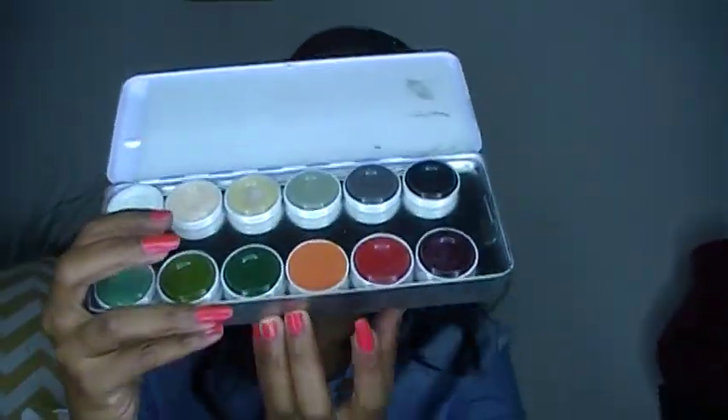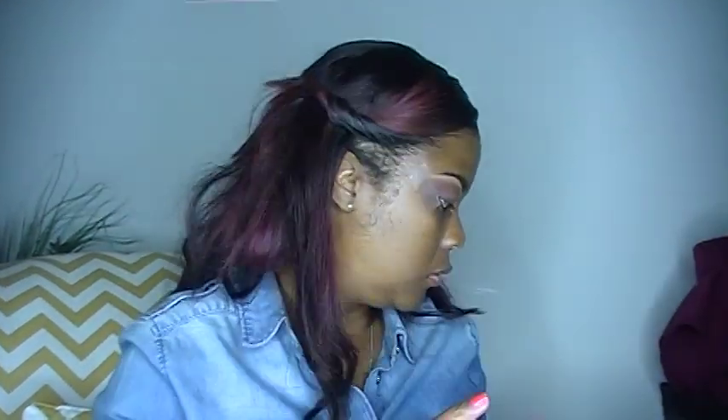Now I'm going to take my Kryolan Supercolor and I'm going to use this orange. The orange color is called Mandarin, as a lip base. I'm going to apply that all on my lid and I'm going to blend it up. And next I'm going to take Red Brick by MAC right here and I'm going to apply this color to my lid area.